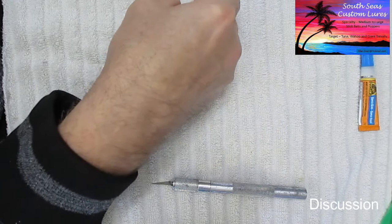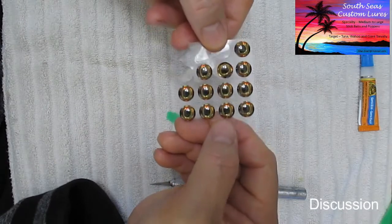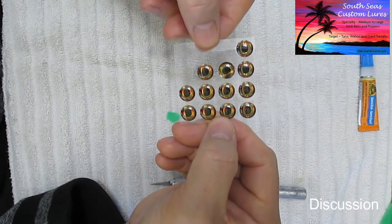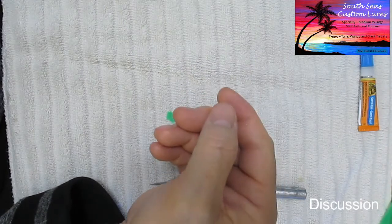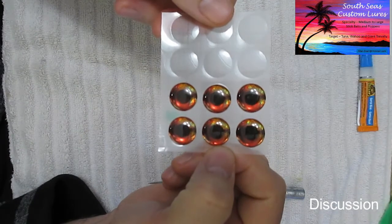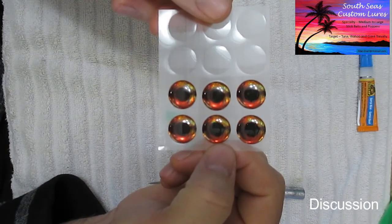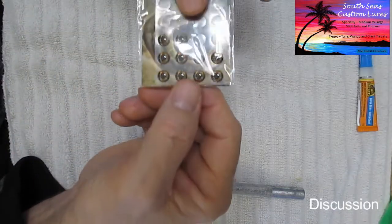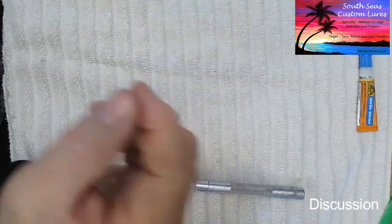I'm going to use a yellow eye. Although my video showed a 15 millimeter eye socket being drilled, I'm actually going to put an eye on an 8 inch lure which will take 10 millimeter eyes. They also come in something called Fire, which is kind of reddish — great for a wild look. I also have some in 7 millimeter, but that's getting to be a pretty small lure.